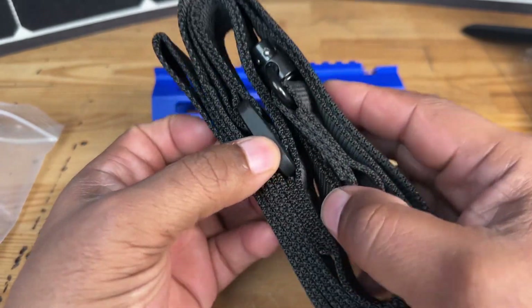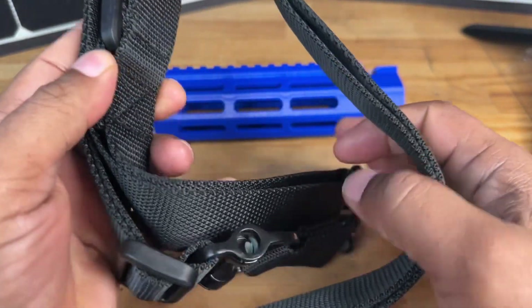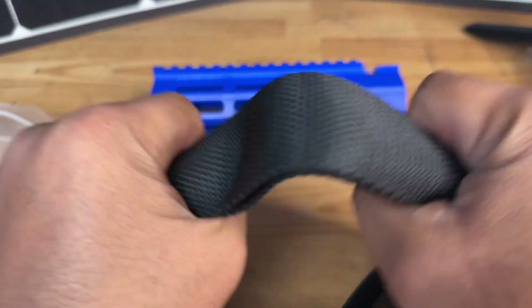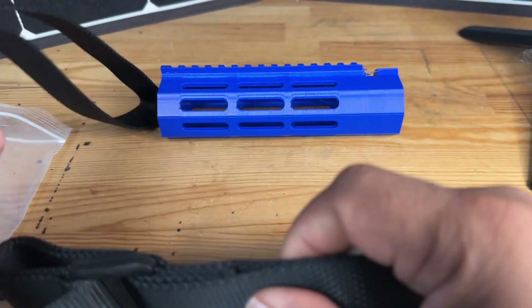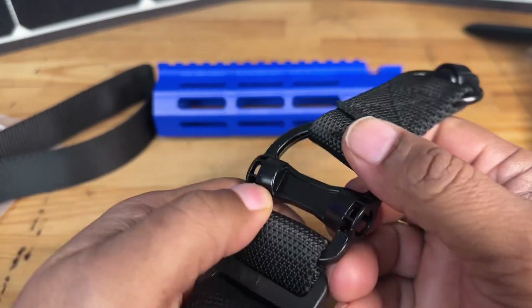Now what I like about this, and the reason why I chose this specific sling, is because of the fact that it was made from a very high-grade material. As you guys can see here, this is very strong, very well weaved together, so I'm not worried about this fraying. One of the other important components is the fact that it has this QD connection point right here.